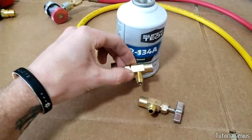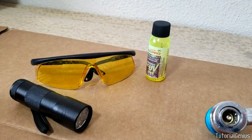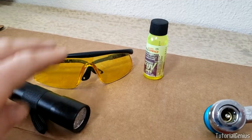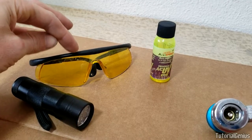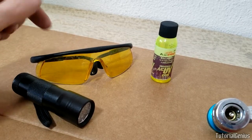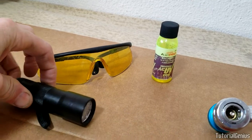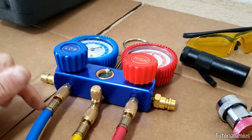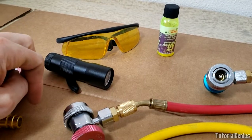Another thing I recommend keeping with your kit is a UV light, some UV dye, and glasses that enhance the UV dye visibility. It's useful for spotting leaks in AC systems, and you can also check your AC manifold gauge connections for leaks to verify your work is done correctly.